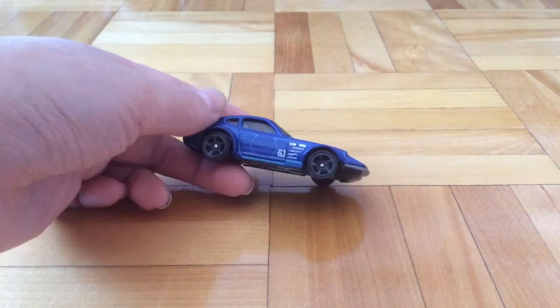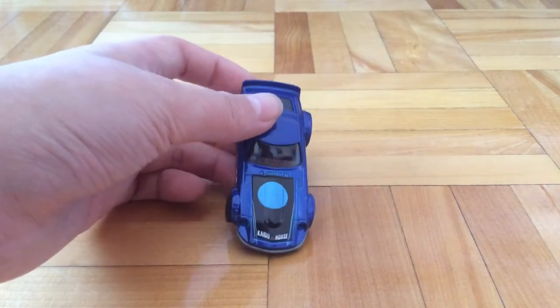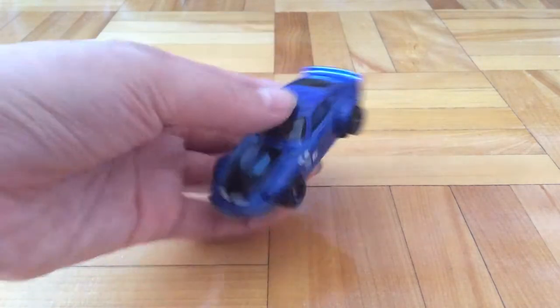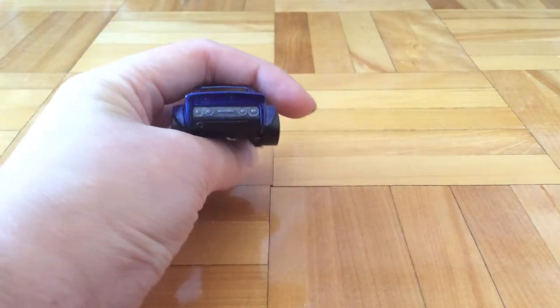Here are some side decals — some sponsors probably. And here's one written Kaido House. In the rear there's no tampo.